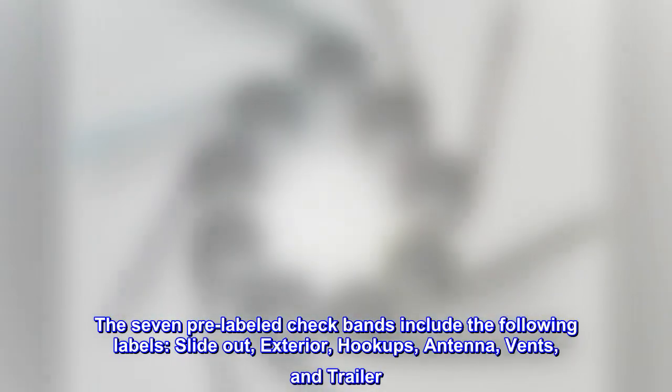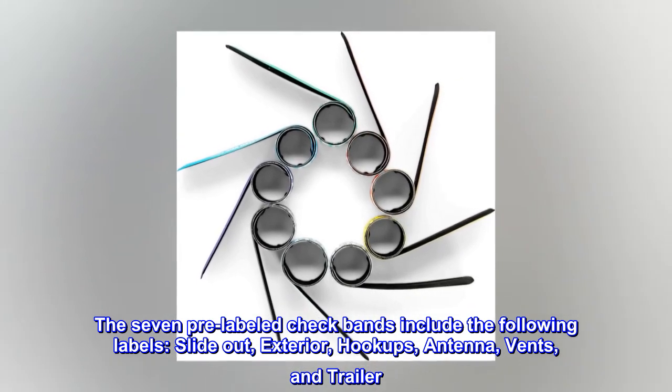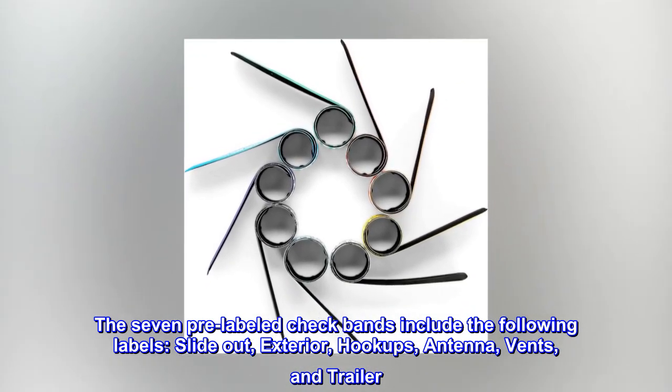The seven pre-labeled check bands include the following labels: slide-out, exterior, hookups, antenna, vents, and trailer.